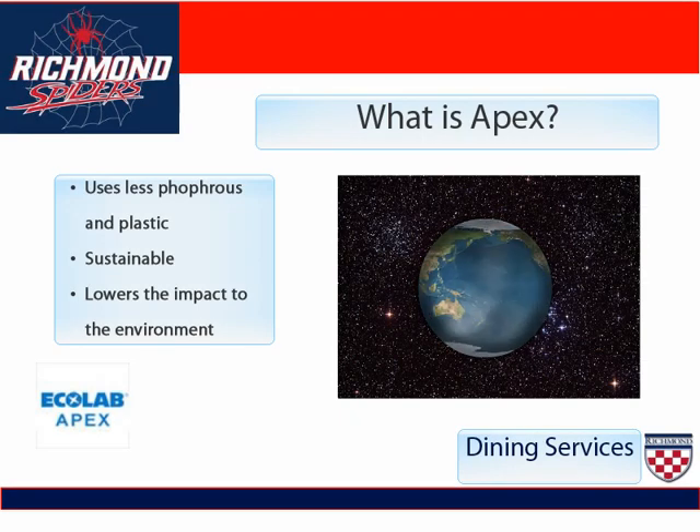Apex is a line of chemicals that the University of Richmond has chosen for our cleaning to lower the impact on the environment and to be a more sustainable university. Not all of our chemicals have changed, so it's important that you watch this video to see the new Apex chemicals, but also finish it to refresh yourself on what many of the other chemicals do.